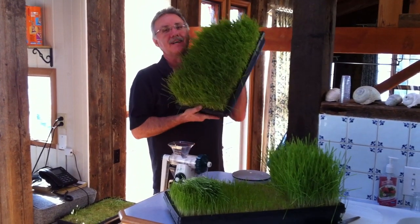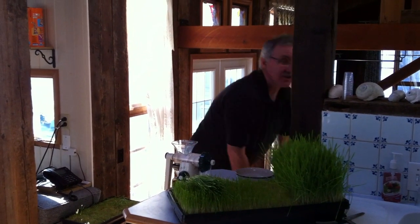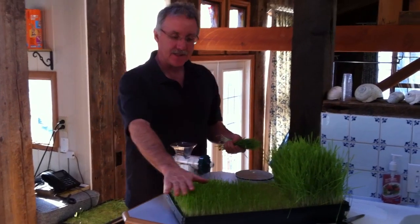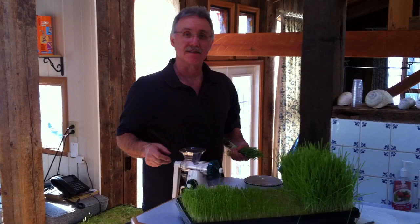The most exciting part about growing wheatgrass — this lovely 10-day-old wheatgrass — is juicing it. As you can tell, we've been juicing here for a few days, and off of this tray, this here was cut about three days ago, two days ago, yesterday, and we'll be cutting this today.